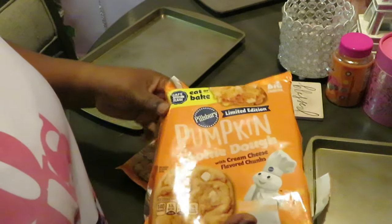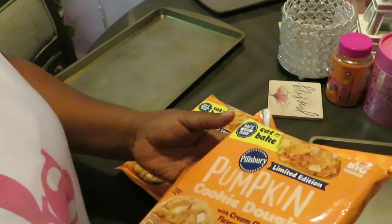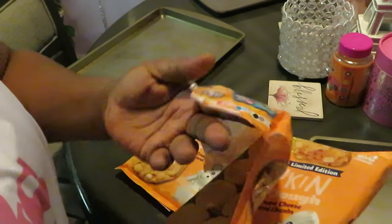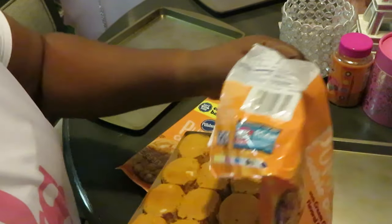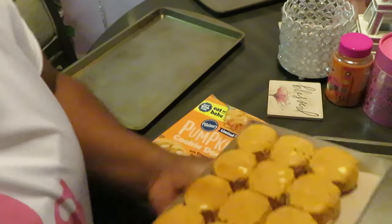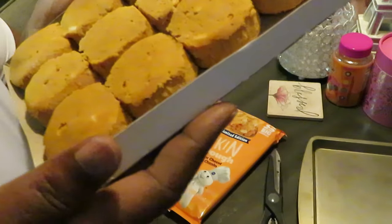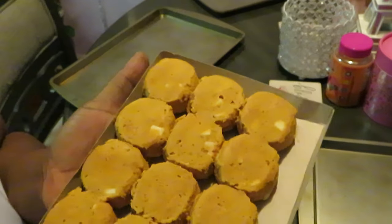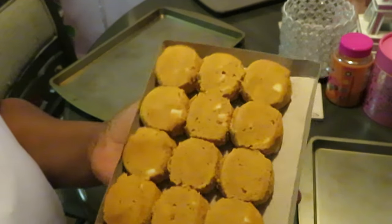Smells good. It says pumpkin cookie, but I hope it ain't too much pumpkin. Let me smell it — oh lord, it smells like sweet potato pie. I knew that's how it was gonna be. Sweet potato pie.